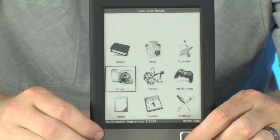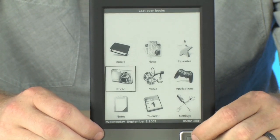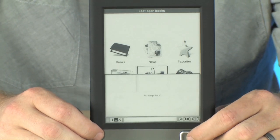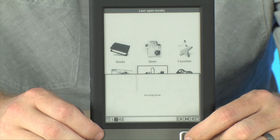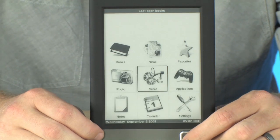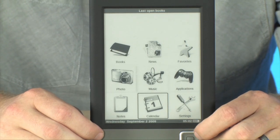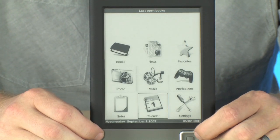You can load up your photos and your music as well right here. If we click on music, you can see it will automatically search for any music files and load them up for you, but we don't have any music files loaded on this right now. But it's very easy to navigate and super simple to use.